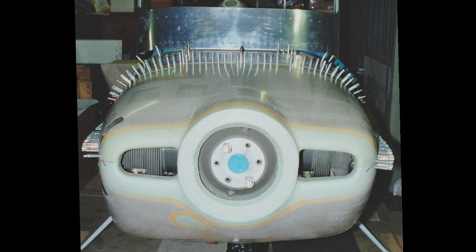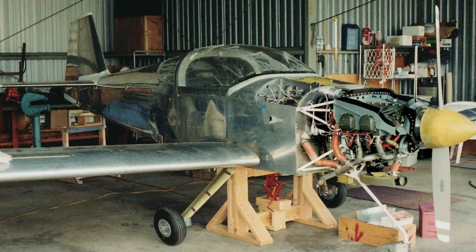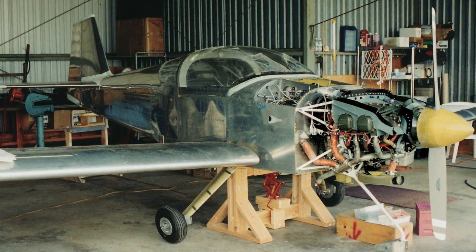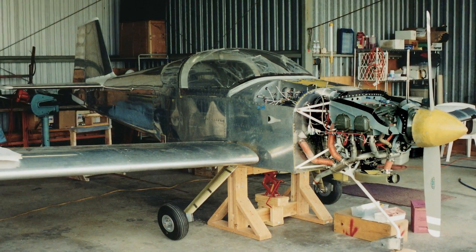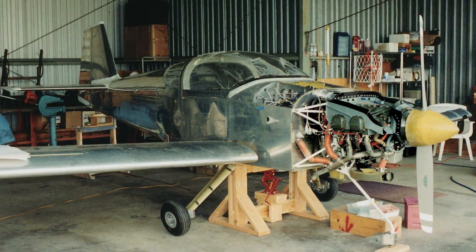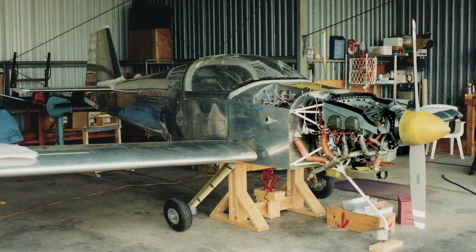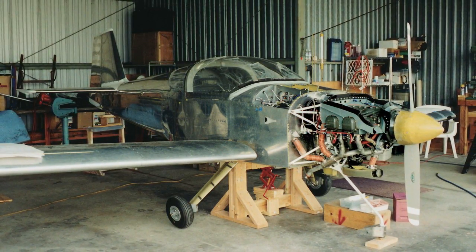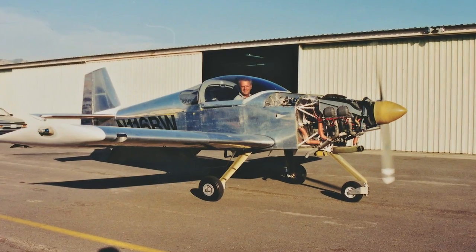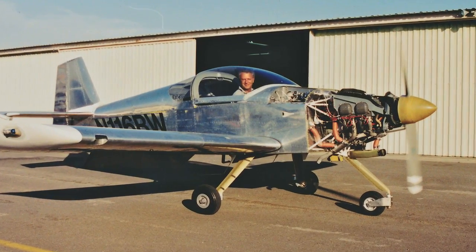Somewhere along the journey I knew I would finish. I'd come too far to stop. N116 Bravo Whiskey was going to leave this earth — I just knew it. In August 2001, in the home stretch, the engine was ready to start. My hangar-bomb friends were nearby with fire extinguishers at the ready. I hand-propped the engine until I read oil pressure, gave it a little prime, set mixture to full rich, magnetos to on, and turned the key to start.